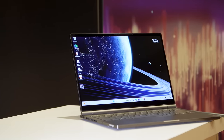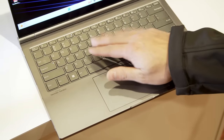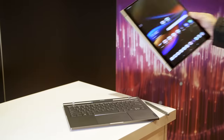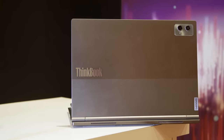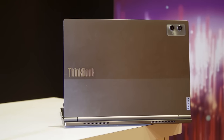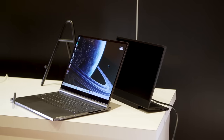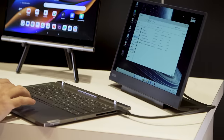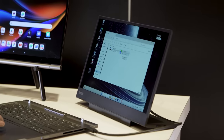A couple of drawbacks I've noticed so far: the travel depth on these keys is a bit shallow, so you're not getting the most comfortable typing experience, but I think that's kind of okay given this thing's really wild design. When it comes to specs, both devices have pretty solid specs, especially the laptop version, which comes with an Intel Core Ultra 7 processor, an integrated Intel Arc GPU, up to 32 gigs of DDR5 RAM, one terabyte of storage, and a 75-watt-hour battery with a 100-watt power adapter.